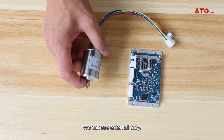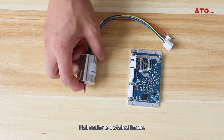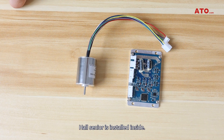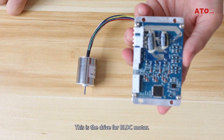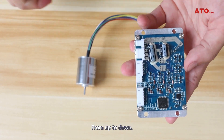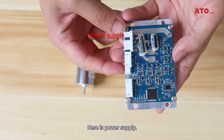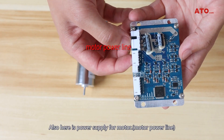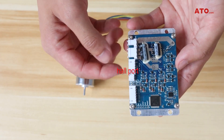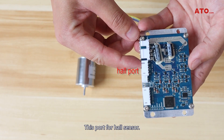The motor exterior is all we can see externally. The Hall sensor is installed inside. This is the drive for the brushless DC motor. From top to bottom, here is the power supply, and here is the power supply for the motor. This is the power for the Hall sensor.